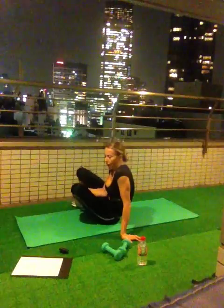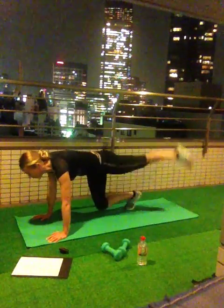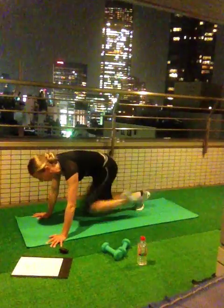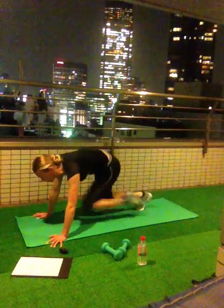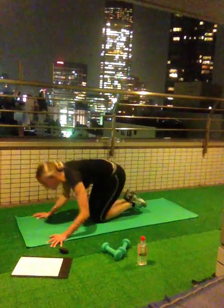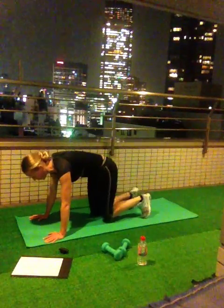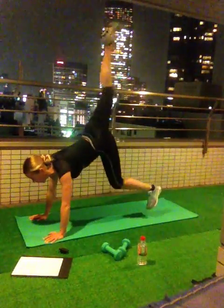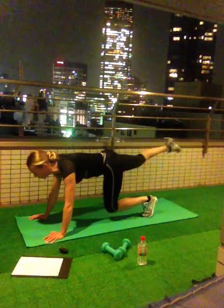Table tuck and jump, ten times each leg. Ready? Go! 1, 2, 3, 4, 5, 6, 7, 8, 9, 10. Rest. Now second leg — ten times only. Ready? Go! 1, 2, 3, 4, 5, 6, 7, 8, 9, 10.